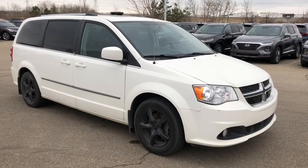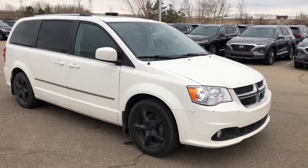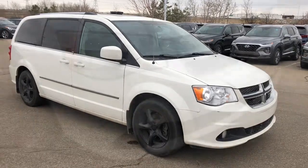Hi, it's Ellen here from Sherrod Park Hyundai. Come join me as we walk around this 2013 Dodge Caravan.